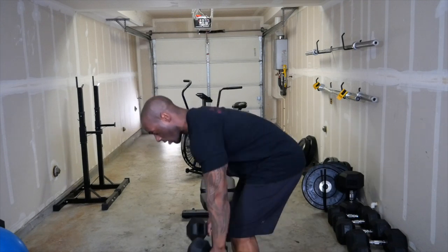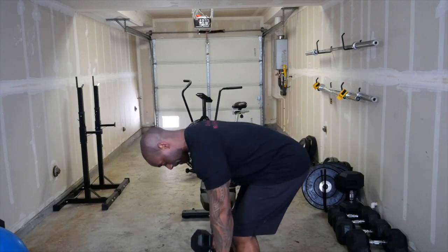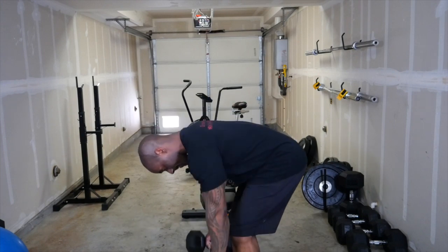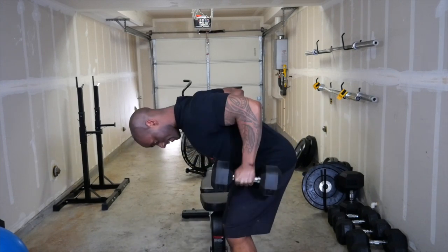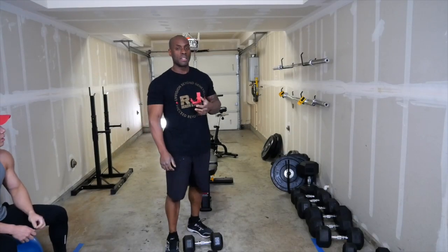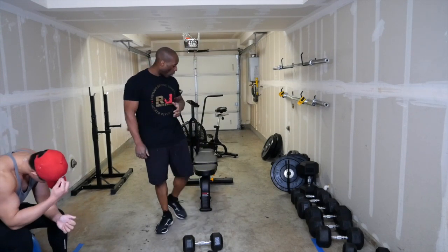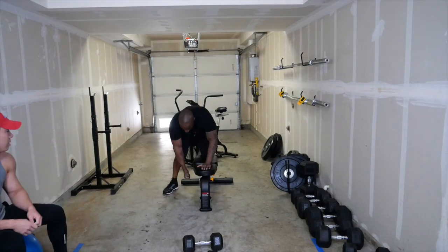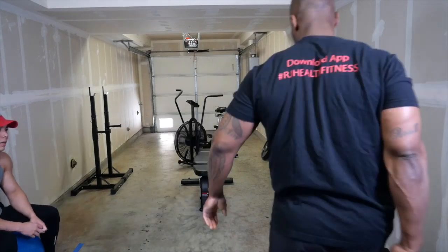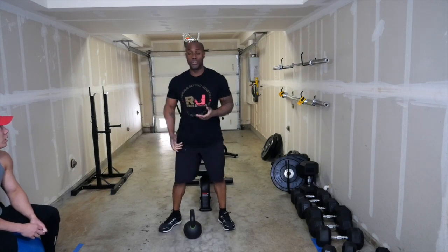Make sure you're not leaning down incorrectly. Now this will be a little different than last week. I'm going to use the bench — instead of having one leg on the bench, I'm going to use a kettlebell and do the same thing. For those that have a kettlebell, same thing; at home you can use a dumbbell.